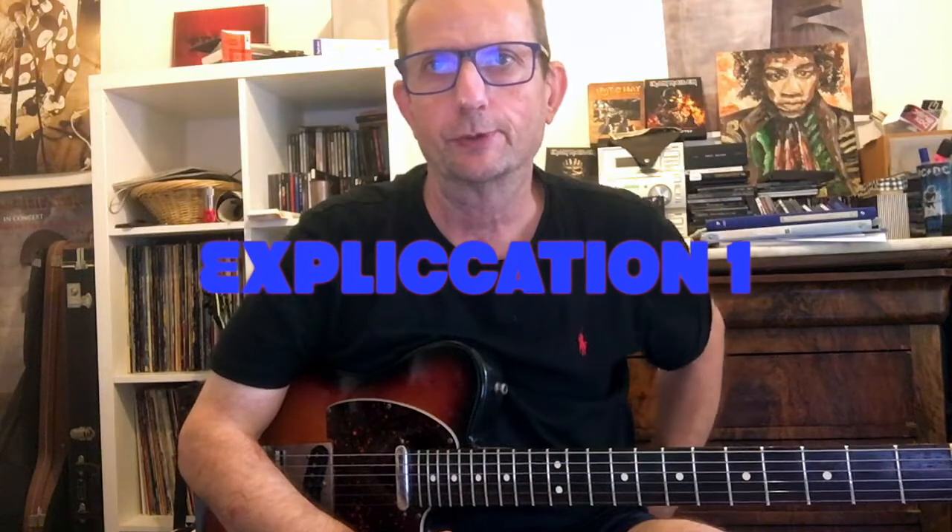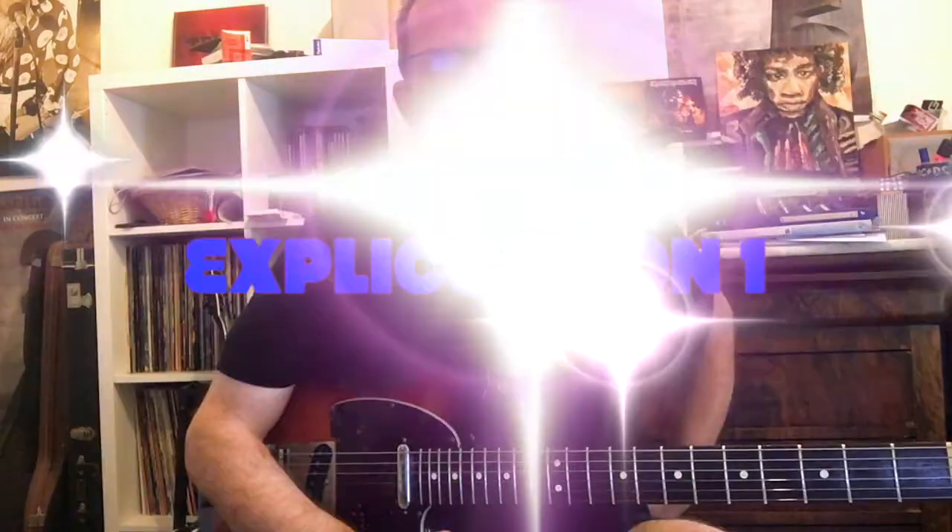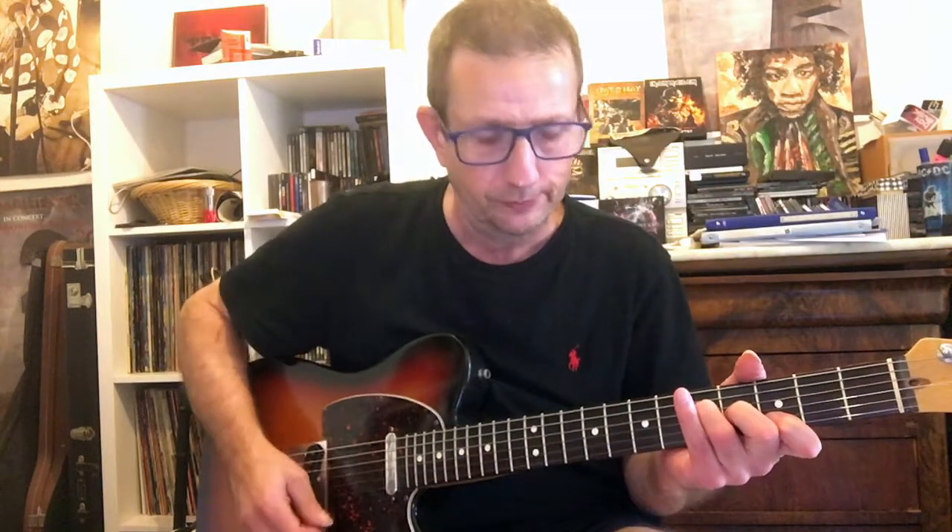Alors, explication de ce country blues numéro 1. On est sur la cadence du blues, comme vous avez vu. L'accord de Sol, c'est le 1. L'accord de Do7, c'est le 4. Et l'accord de Ré7, c'est le 5.